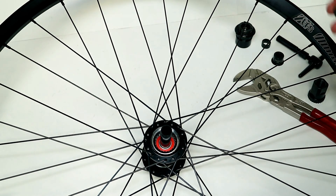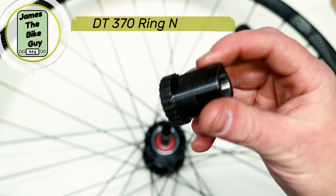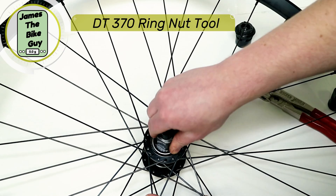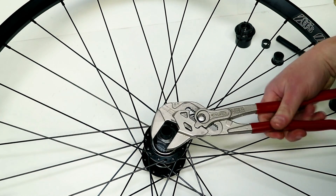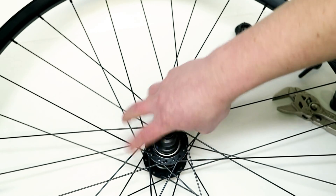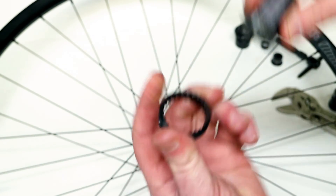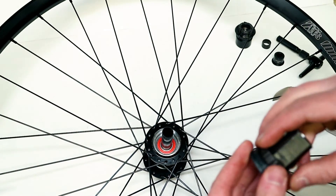Now you're going to need to use a DT Swiss tool for the 370 hub. That's going to slide right in, and then it's just going to turn lefty-loosey to remove your drive ring. Here we've got the three-pawl drive ring that came out of our 370 hub.